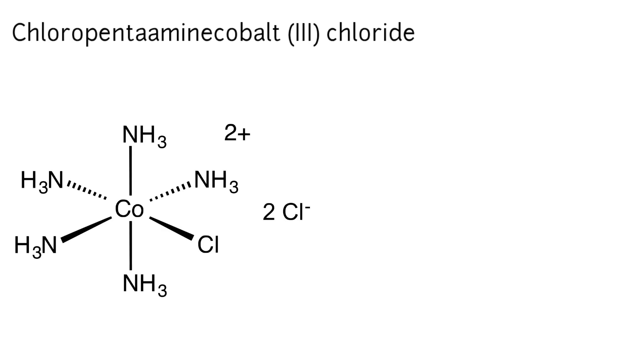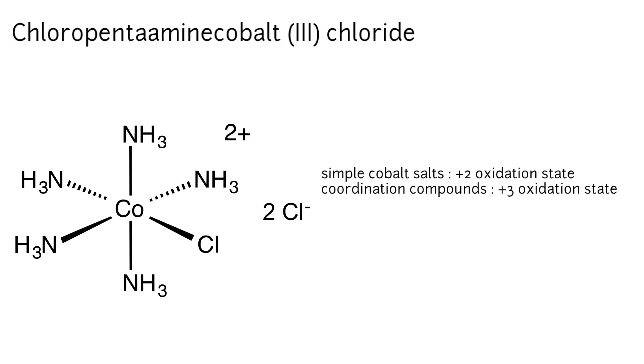This is a coordination compound of cobalt, probably one of the oldest known coordination compounds. For simple salts of cobalt, the +2 oxidation state is more stable than the +3 form. However, complexation makes the higher oxidation states possible, which are more stable.